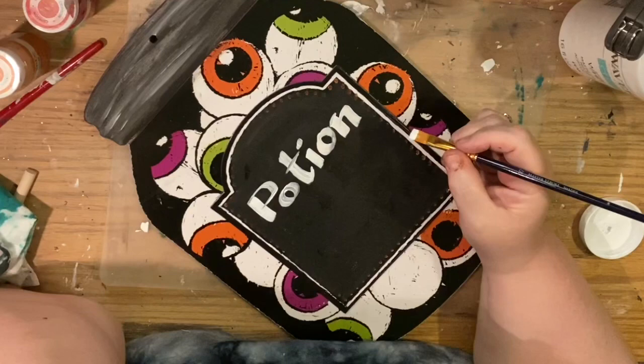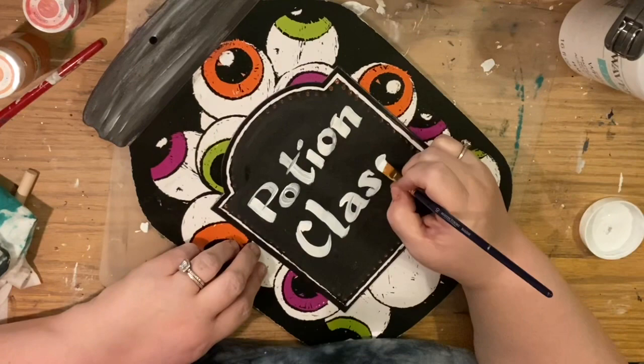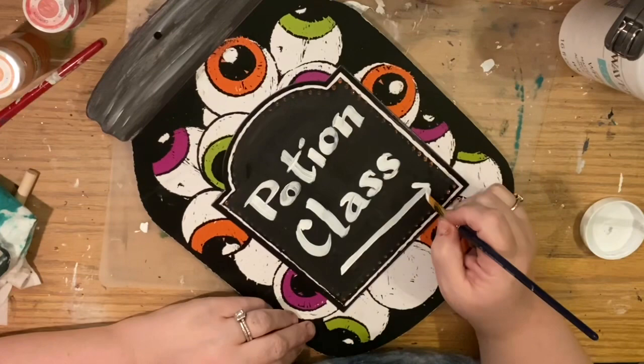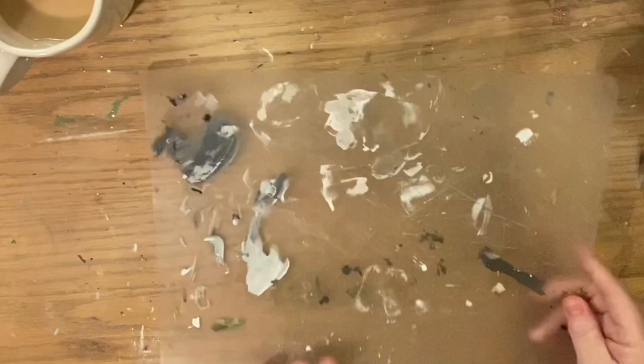I almost ran out of room — potion class works too! This is just a chiseled brush and I'm using it almost like a calligraphy marker. I just have Waverly white chalk paint and I'm going to write 'Potion Class' with a little arrow of where I was going to hang this originally next to where the other signs were. And that's that one — I didn't display it since I didn't end up using the station.